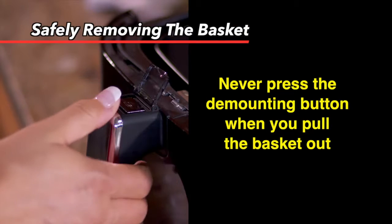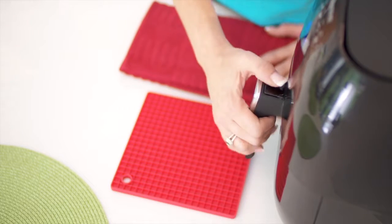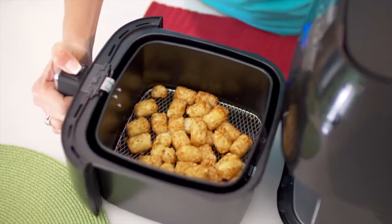When pulling the basket out, it's very important that you never press the demounting button. We suggest you place the base tray on a flat, heat-resistant surface.